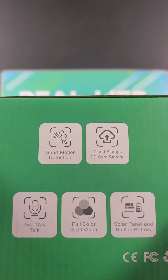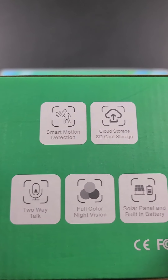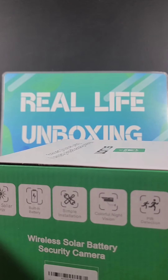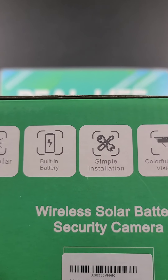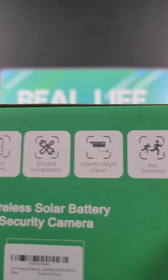This one has smart motion detection, cloud and SD card storage, two-way talk, full color night vision, and a solar panel with built-in battery as well. Super easy to use, super easy to set up — 3.5 watt solar energy, built-in battery, simple installation, colorful night vision, and PIR detection as well.